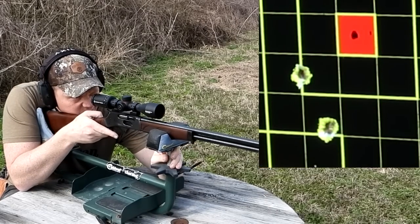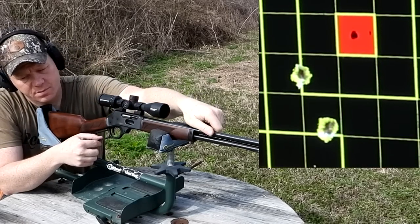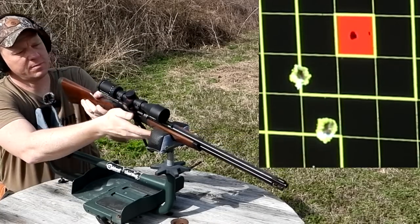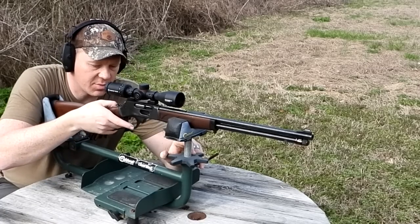Two of those went in the same hole. So far it's looking like our best group is just over a one inch group. I'm gonna let that cool. For these groups I'm going to do my pinky out of the lever — the other one I had all three bottom fingers inside the loop.